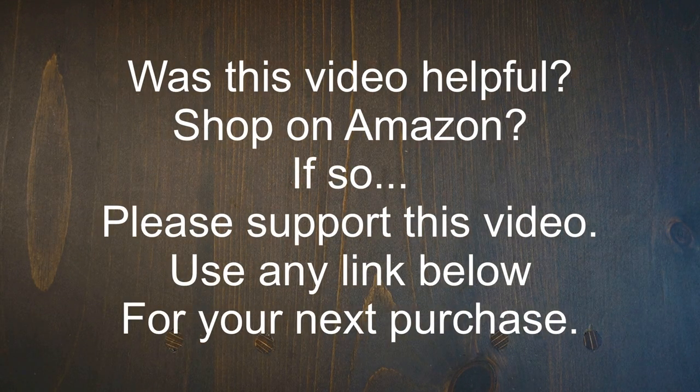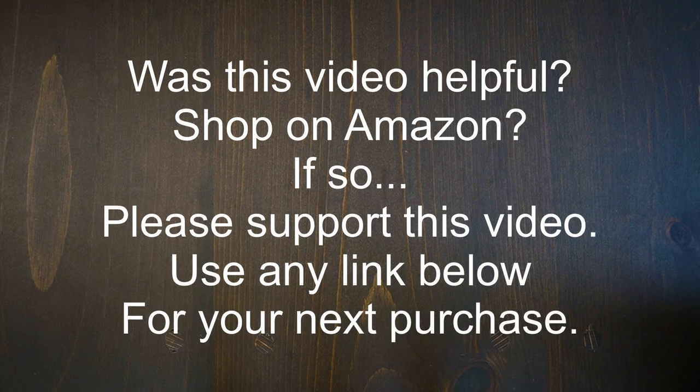Just an absolutely great book. I hope you enjoy. Don't forget to like and subscribe. See you on the flip side.